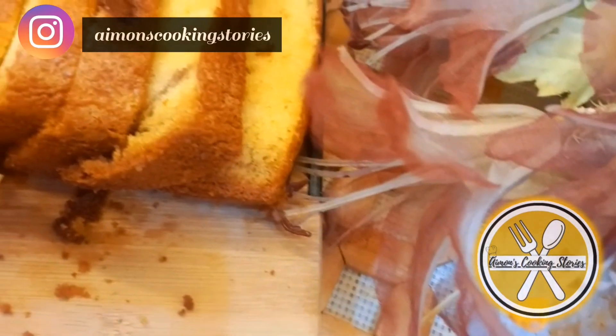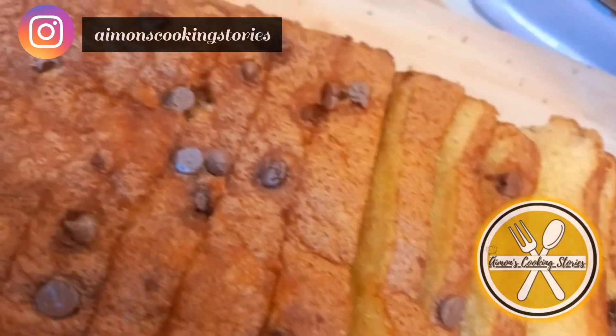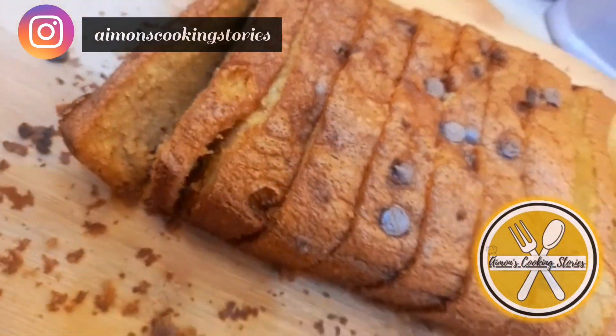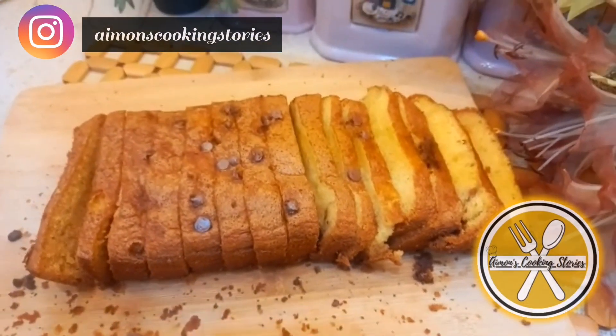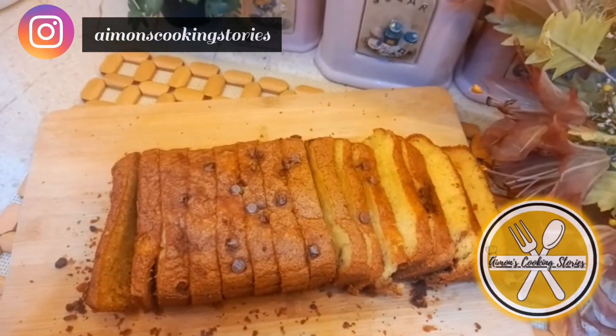Assalamu alaikum everyone, hope you all are doing well. Let's make tea time more special with this delicious and mouth-watering tea cake that literally melts in the mouth. You can also serve this cake without tea as a plain cake or dry cake — it's great for lunch boxes too.